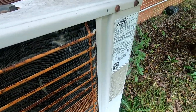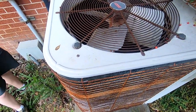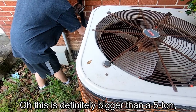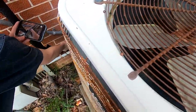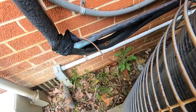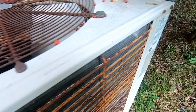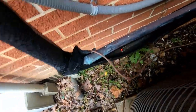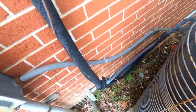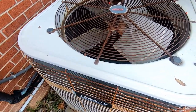Yeah, it's a 510 from '98. This is definitely bigger than a 5-ton — look at how big that line is. The model number has a 60 in it, so it's a 5-ton for sure. That's a big suction line for a 5-ton — at least it's not a 2-ton like some of the units we saw in the other building.